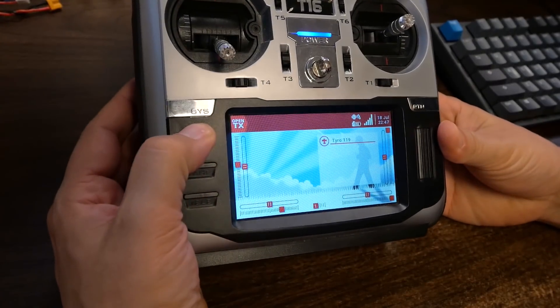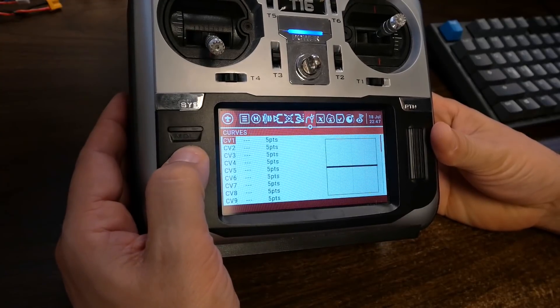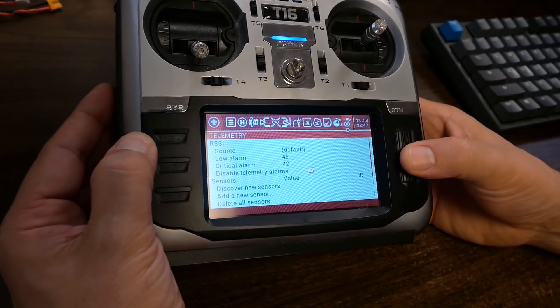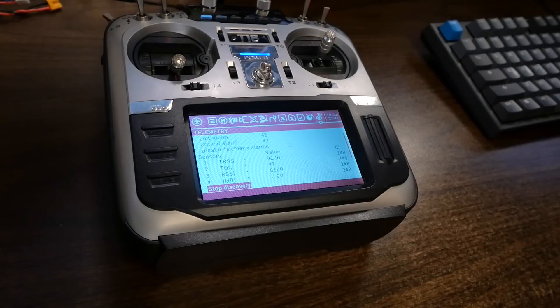That should let us get telemetry into the flight controller — well, almost. There's one more thing. Here in the radio, I'm going to long press the model key and page to the telemetry screen. With the flight controller plugged in and the receiver powered up, I'm going to discover new sensors. And... why is C12 free? Why?!